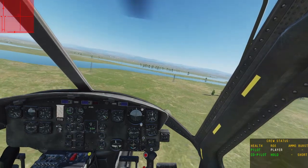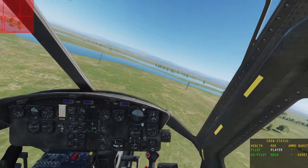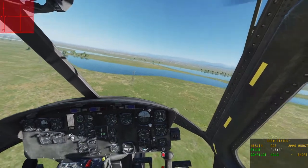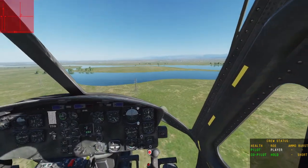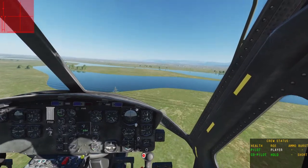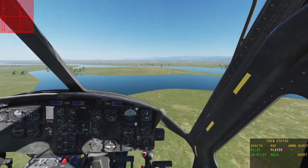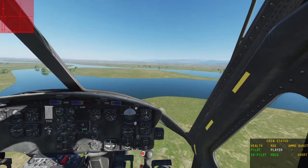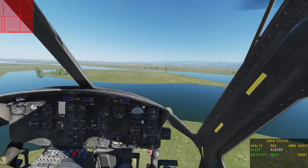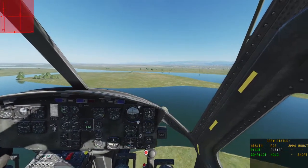You definitely don't want that to happen, because it not only makes for an unstable helicopter, but also — especially if you're flying in VR — it can be very disorienting and slightly annoying. Alright, so that'll do it for this tutorial. Thanks for watching, and I hope you guys stay safe out there.